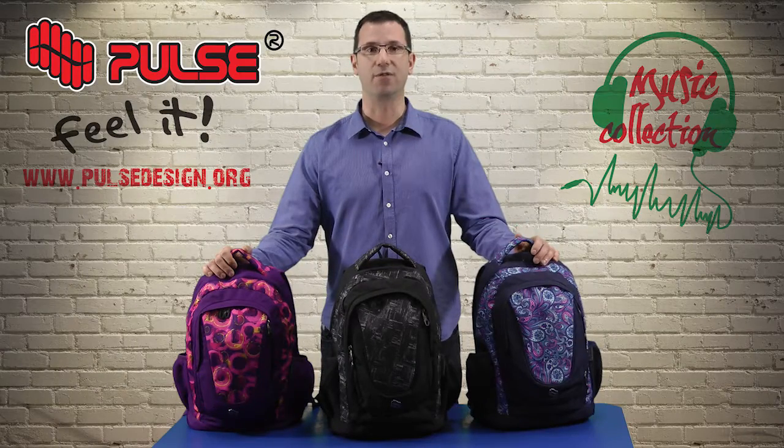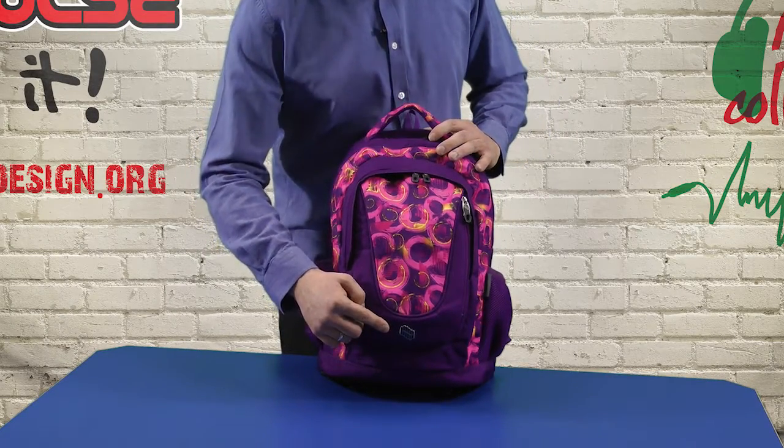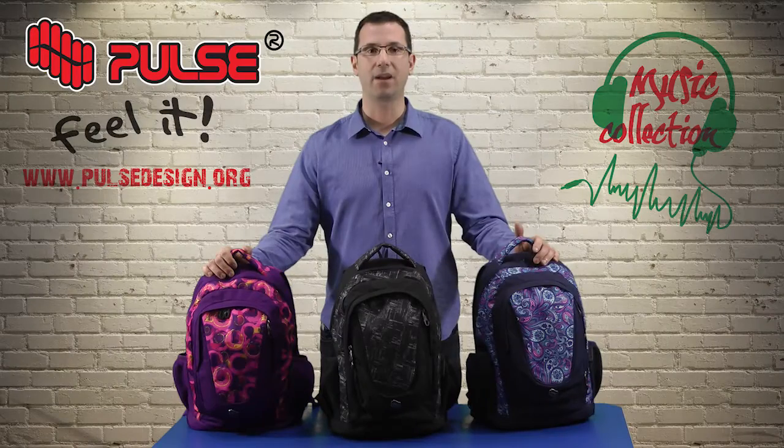Besides SBS zippers and Nifco buckles, which are also our quality standard, we added a metal logo at the front. This backpack in general consists of two main compartments and one front pocket.